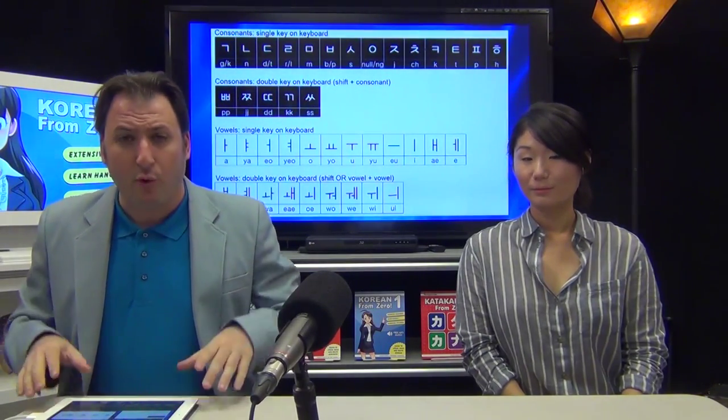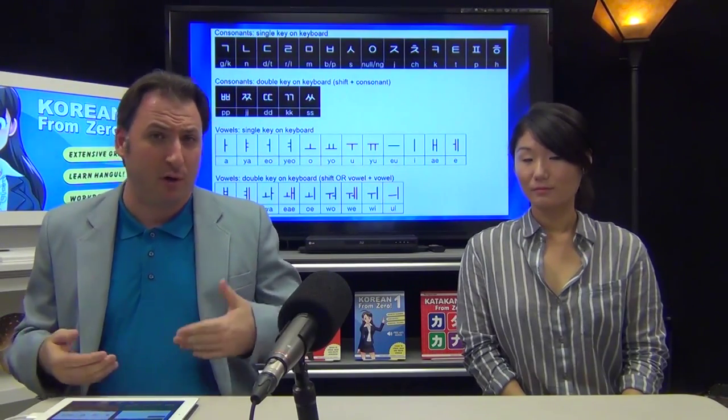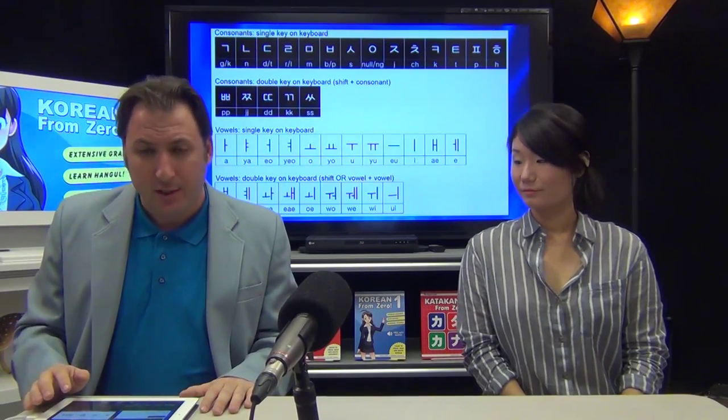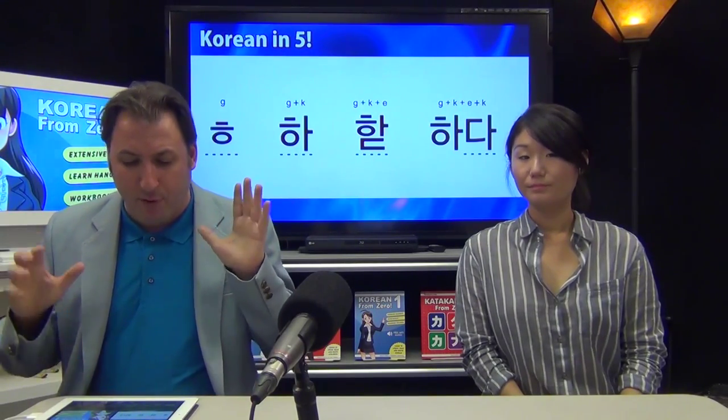Assuming that at this point you've installed Korean input on your iPhone, Android, Mac, Windows, or Linux — assuming you can type Korean already — here's what we're going to do. Let's look at this right here. We're going to type the verb which means...